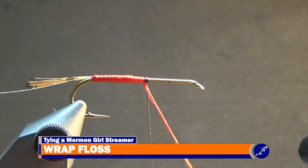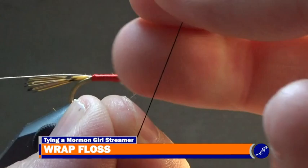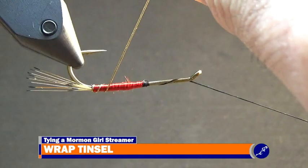Then throw another half hitch of thread onto the fly and wrap the tinsel up the shank with 6 or 7 evenly spaced wraps between the bend and the bare shank at the middle of the fly.